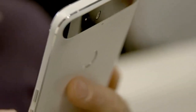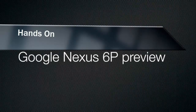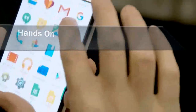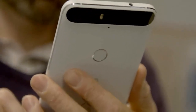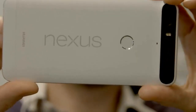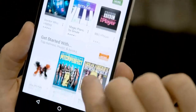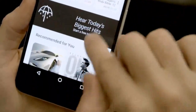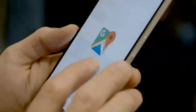The Nexus 6P is Google's second stab at a phablet. While the Nexus 6 was too bulky for many people, the 6P has a slightly smaller 5.7-inch screen in a body that's the same size as an iPhone 6S Plus. It comes in silver, black, and the white version we have here, and there's a choice of 32, 64, or 128GB of storage. But like many new flagship Android phones, there's no microSD slot for adding more.